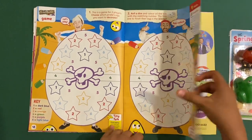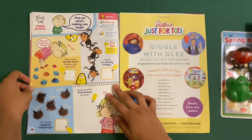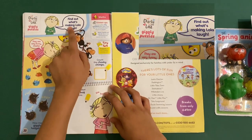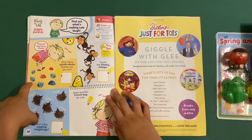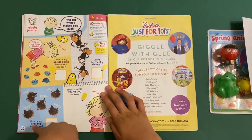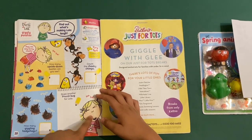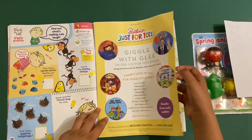Then we've got Charlie and Lola giggly puzzles — find out what's making Lola laugh. How many upside-down beetles? One, two, three, four, five, six, seven. Count the cheeky chimps: one, two, three. Count the darling hedgehogs: one, two, three, four, five. Draw another funny bug on Lola — that would make eight.